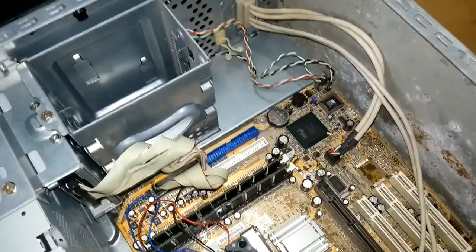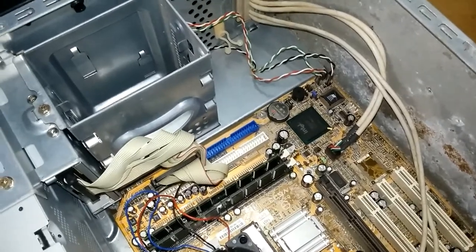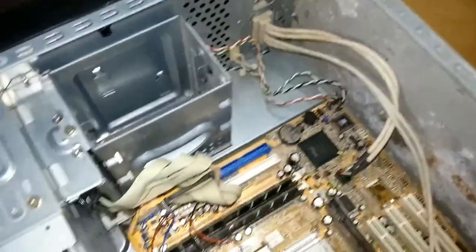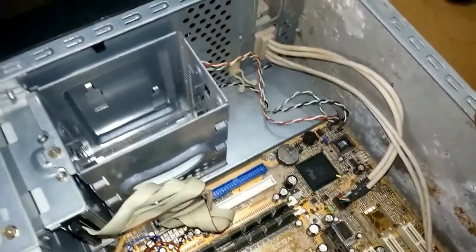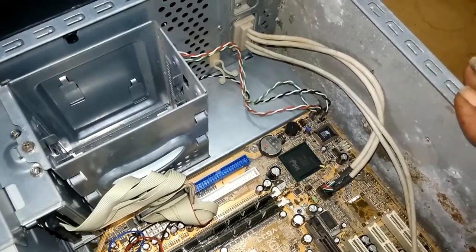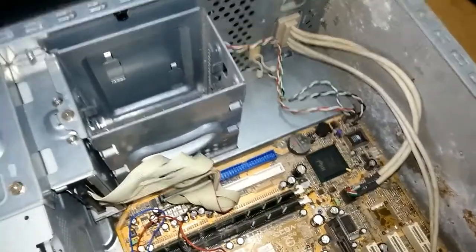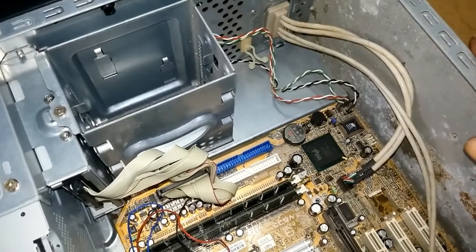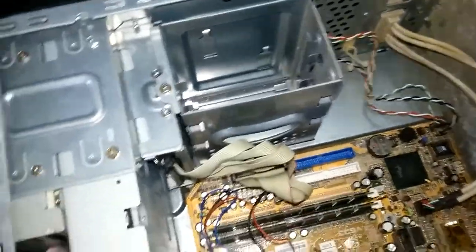Once you take out the two screws — either thumb screws or ordinary Phillips screws — you put the computer to lie down. You touch the chassis of the computer. The battery in the computer is always on the right hand side, close to the bottom, to the right hand side. When you touch the chassis of the computer you discharge the electricity in your body, then you get a screwdriver.